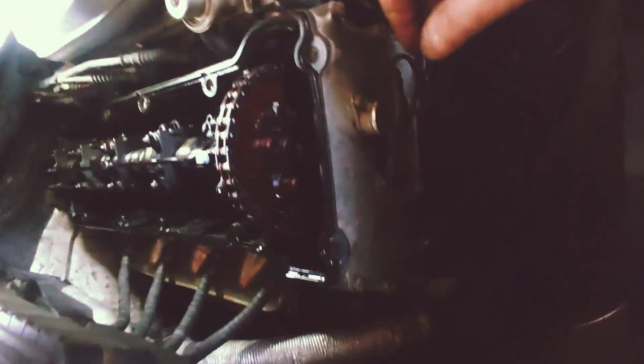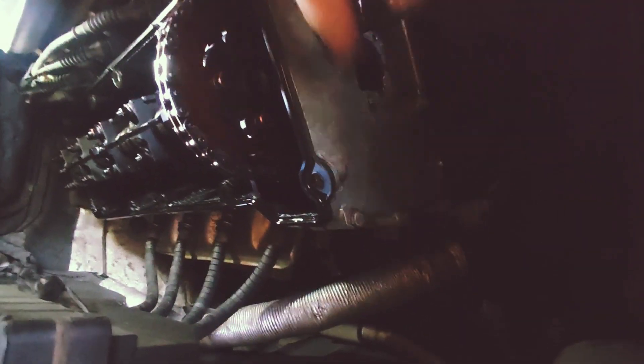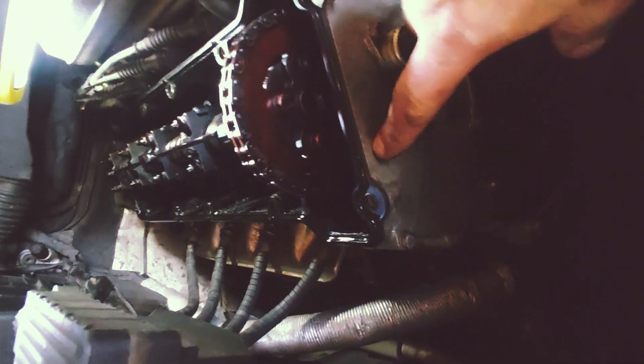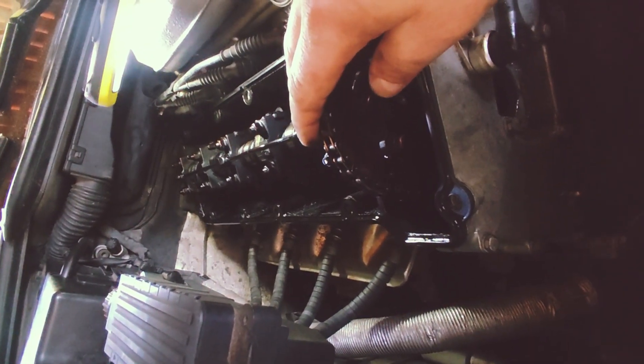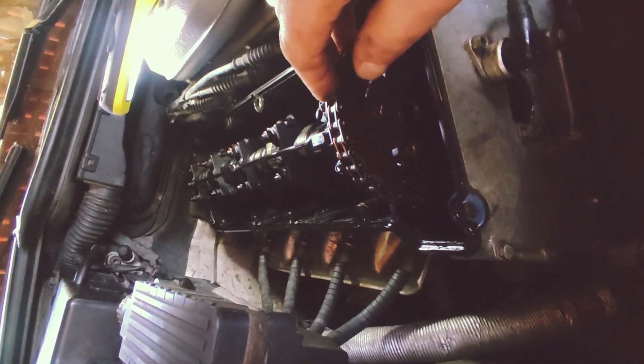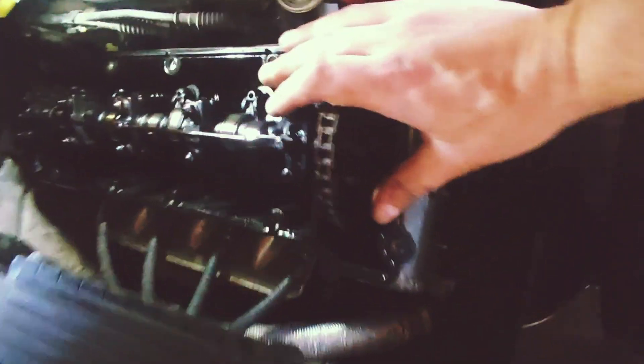The next step is taking this front cover off so we can fix that leak. While I have this off, I'm going to swap in a hot cam with a more aggressive profile. Is it going to help performance on this engine? I don't know, maybe a little bit. I'm just going to try it — nothing to lose.